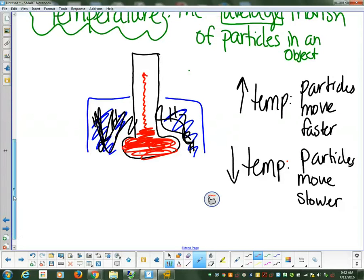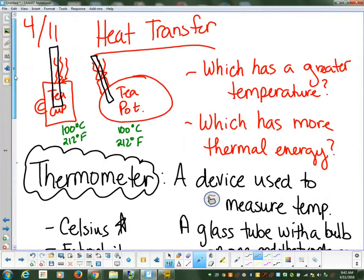This is how a thermometer works — it's reading that average motion of particles. It's not going to be able to record all of the particles that are inside of there; it's only going to be able to take an average. The second question: we'd say that the two temperatures are equal to each other because they have the same average motion of particles.